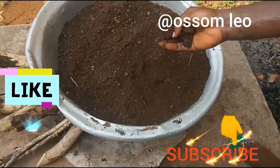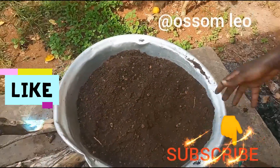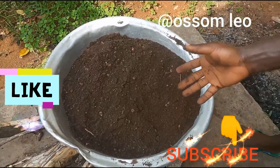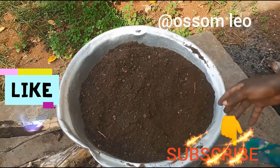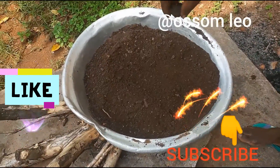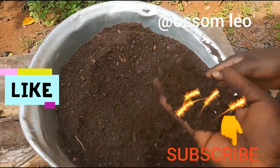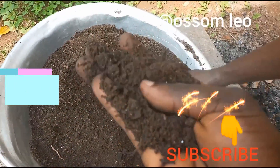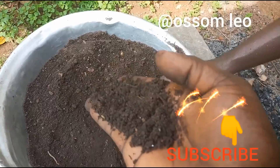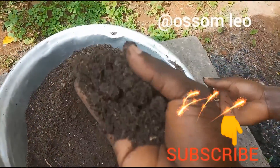We do it for about 30 to 45 minutes so that we could get a clean soil, because we realize this soil is having a lot of nematodes and we don't have chemicals, so we are using natural means. We could have used the sun to do the sterilization, which we call solarization.